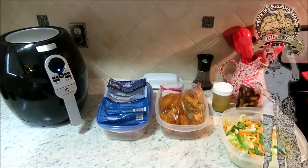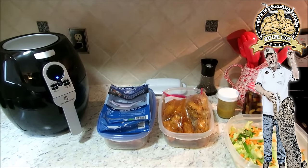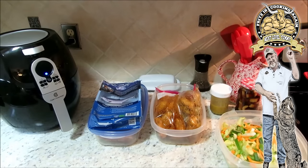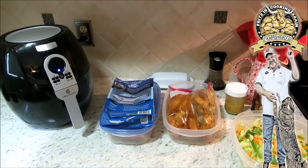Well hey y'all, thank you so very much for taking time to come over and visit with me over on Fritz's Cooking Again. I'm Fritz, and I reckon it's time for another Sunday cook. Tonight we're going to cook up a little bit of wild caught salmon.